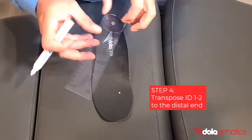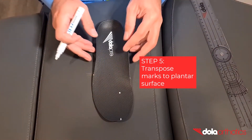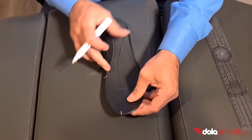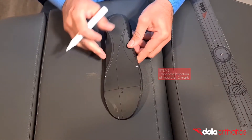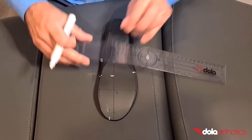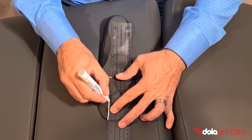Step 4: using a ruler, transpose the ID 1-2 mark to the top of the orthotic. Step 5: transpose the three marks — the medial, the lateral, and the top ID mark — to the plantar surface of the orthotic. Step 6: create the Morton's extension shape. Use a ruler to transpose the bisection of the medial and ID 1-2 mark, then draw a vertical line from the top ID 1-2 mark to connect to your new mark.